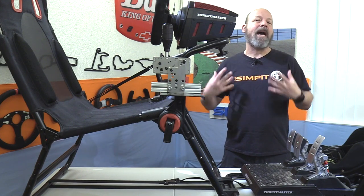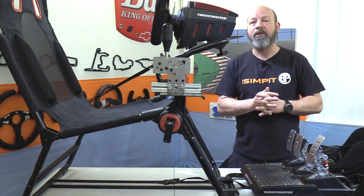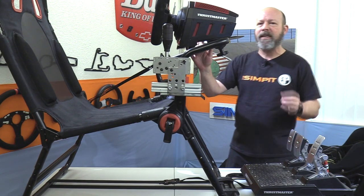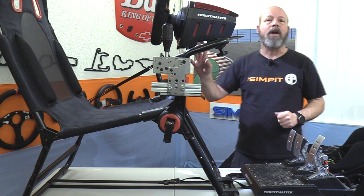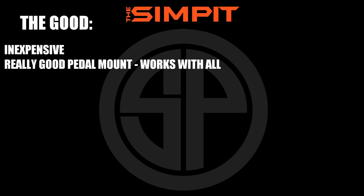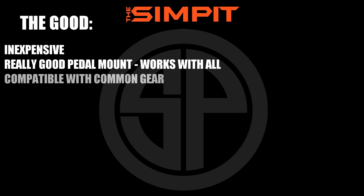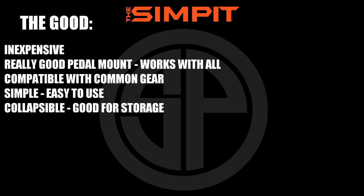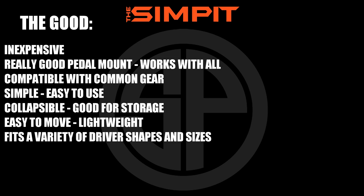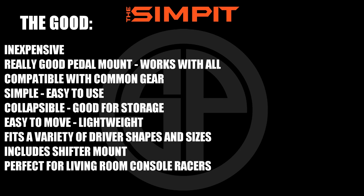So you've heard what it's made of, seen how it goes together, and seen how it performs. Let's break down the Next Level Racing GT Light with the good, the not so good, and the bottom line. Starting with the good: it is inexpensive, has a really good pedal mount that works with nearly every pedal set, is compatible with common gear, simple and easy to use, collapsible and good for storage, easy to move, lightweight, fits a variety of driver shapes and sizes, includes a shifter mount, and is ideal for living room console racers.